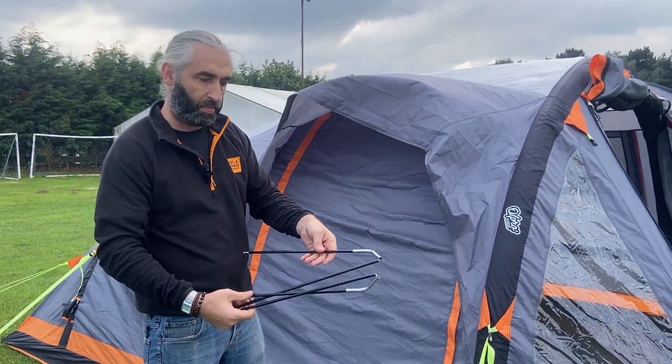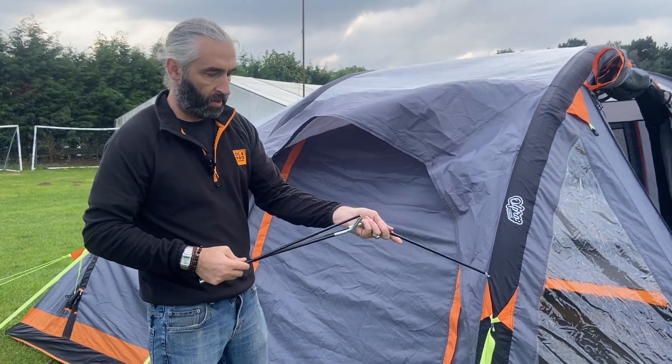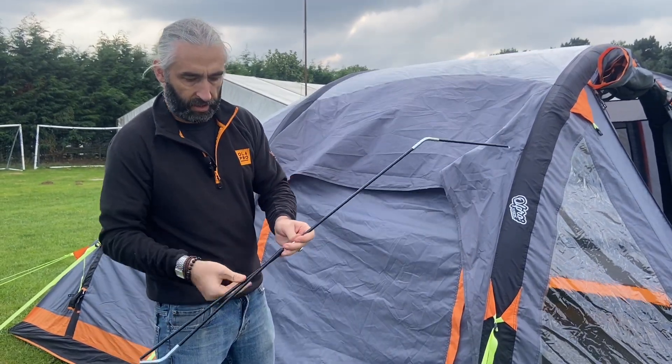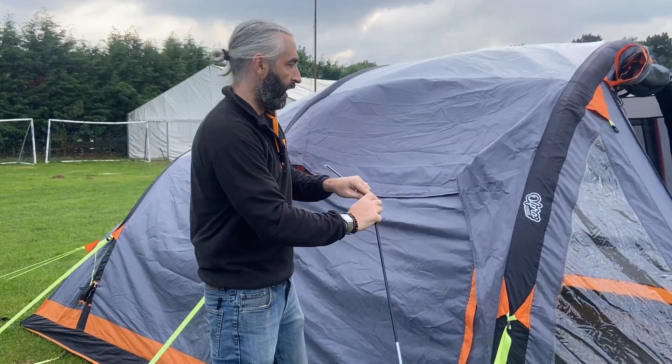It comes with a little fiberglass pole like this and it'll usually have two pins in it. So what you want to do is join those together like that, and that's your completed pole.